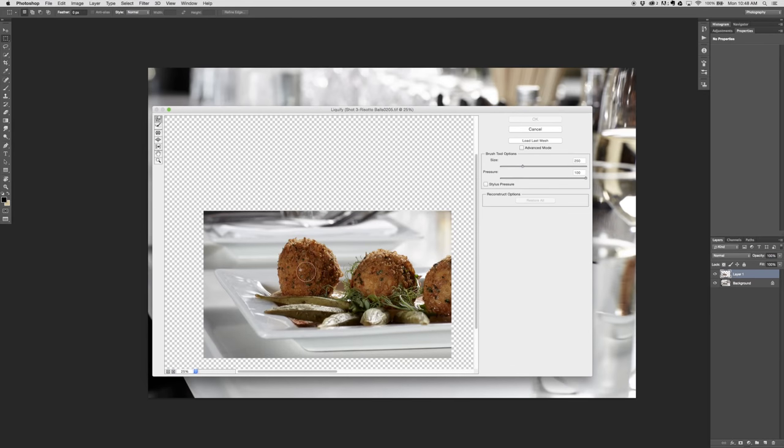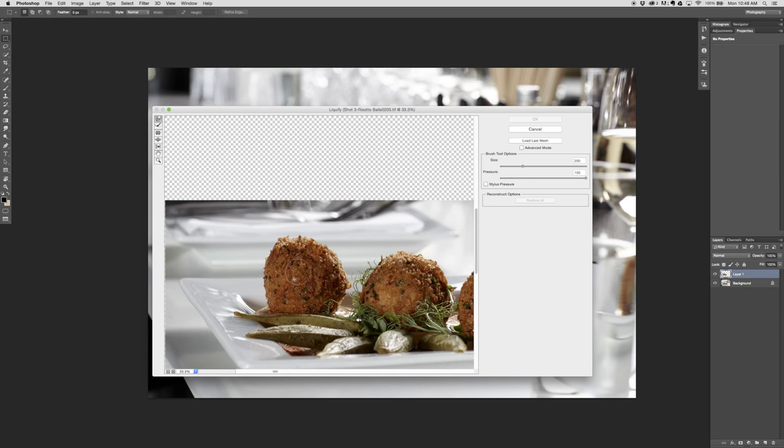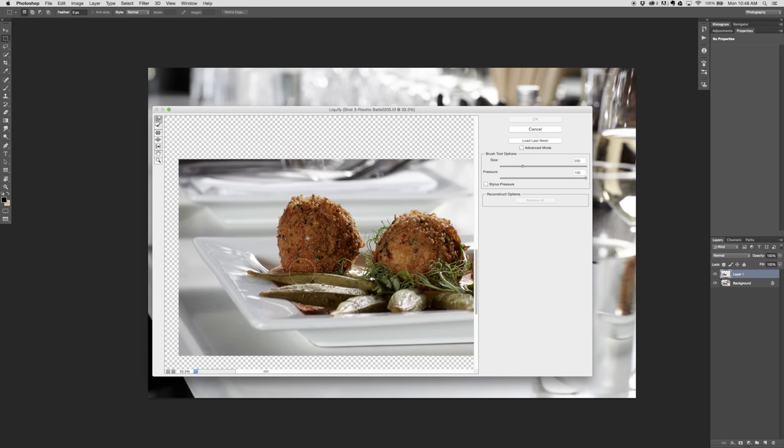The Liquify filter is a great feature in Photoshop that's been around for a few versions. When it was first introduced — I think in CS4 or CS5 — it seemed like a great idea but just didn't work super well. It made things look weird. But they kept making it better, and now they've gotten it to a point where I use Liquify a lot. I really like this filter. It's great for just kind of finger-painting with an image.